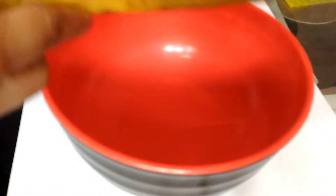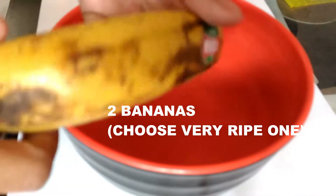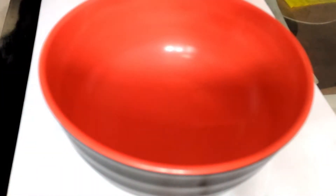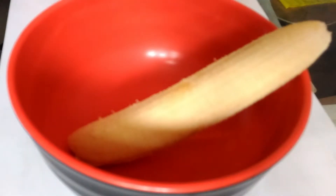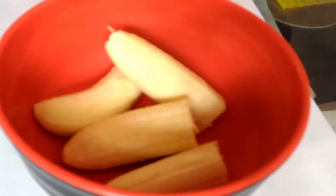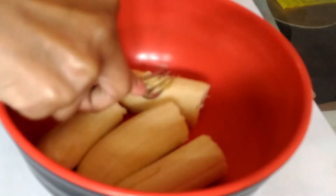For these oats and banana cookies, I have taken two bananas which are very ripe and soft — choose ones that are very soft and ripe, the kind we normally don't like to eat. Now peel them, break them into two halves, and using a fork I'm going to mash them. Since they are soft it's easier to smash with a fork, but you can use a mixer, grinder, or blender.